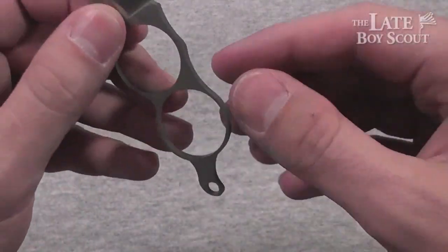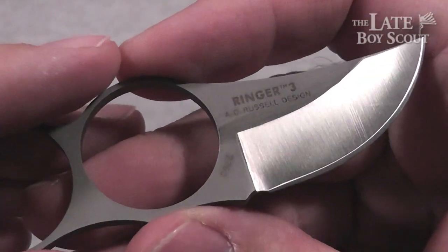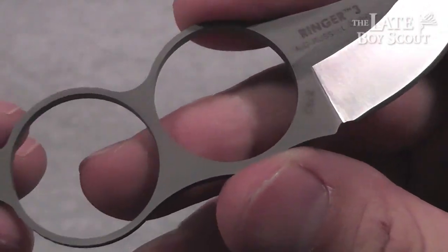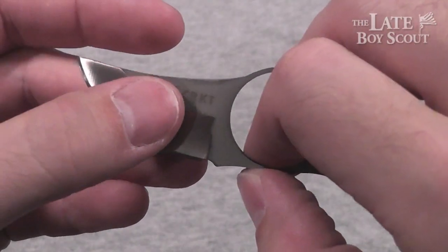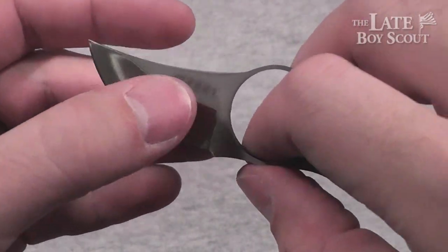It's obviously not something you see every day, but this Ringer 3, designed by AG Russell — a very accomplished knife maker — is a great little EDC task knife and perhaps a last ditch knife if you're going to carry it as a neck knife.